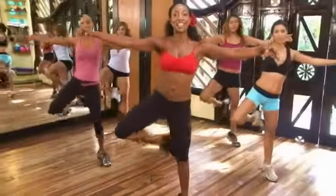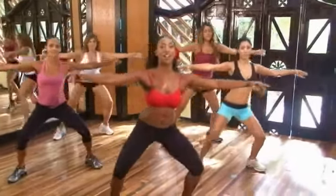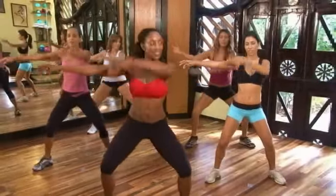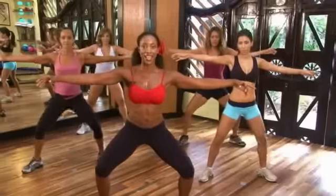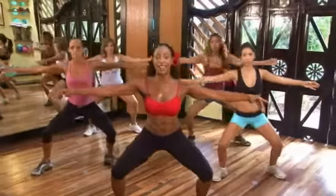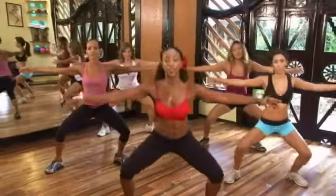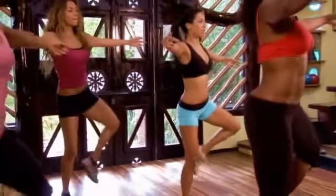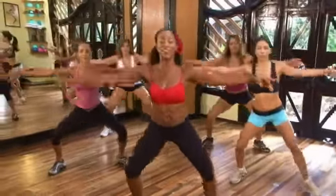Eight, seven, six, five — elbows up — four, arms long, three, two, one. Hold. Down and up, down and up. One more, hold it. Plie — other side. Let's go — up and down, up. Exhale, pull up, pull up. Eight, seven, six. Stretch that leg up. Five, come on, four, three, two, one.